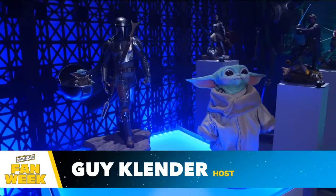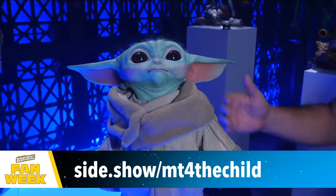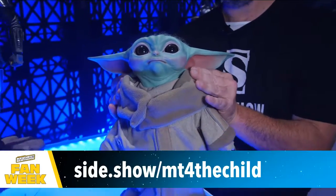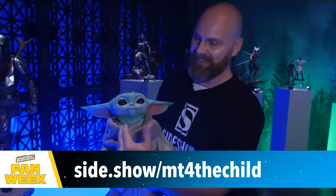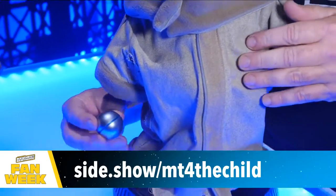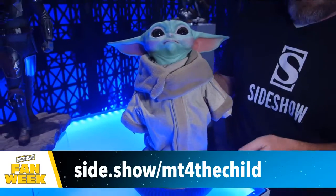This is one of my absolute favorites. Legacy FX, who created the original puppet for Mandalorian, got together with Sideshow and made this. The eyes are so bright and alive, the hair is individually hand-punched with an incredible soft feel. It has a point of articulation in the neck so you can move it to look at you wherever you are in the room. There's also wire in the cowl so you can adjust it however you like.